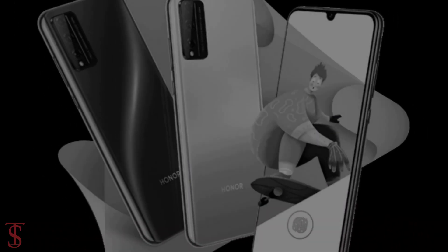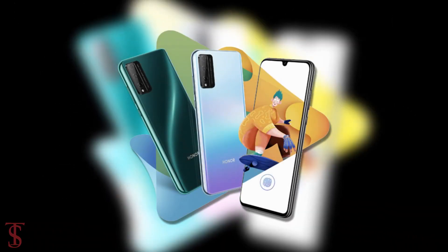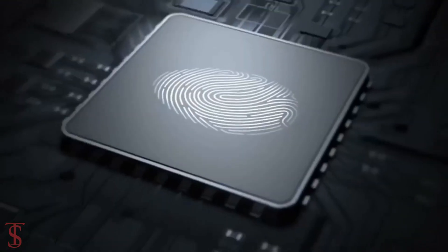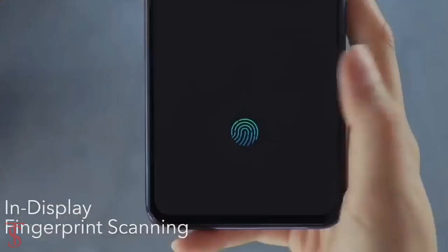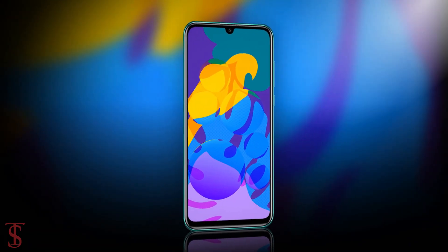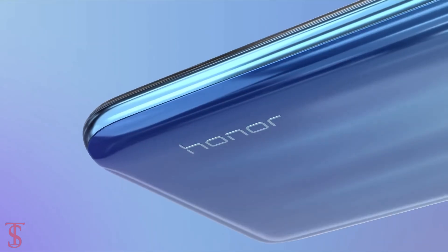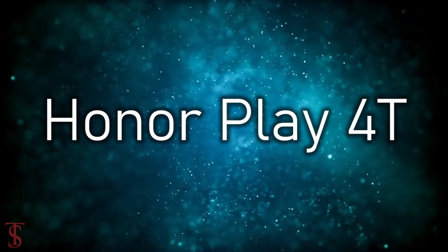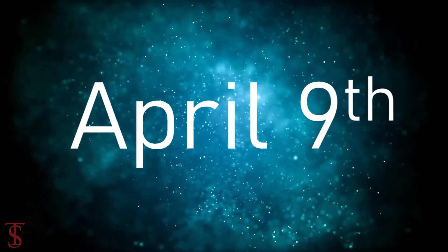Additionally, as per the latest teaser poster, it suggests the upcoming Honor Play 4T Pro will come with an in-display fingerprint sensor for authentication. Honor is going to launch the Honor Play 4T Pro along with the Honor Play 4T on April 9th in China.